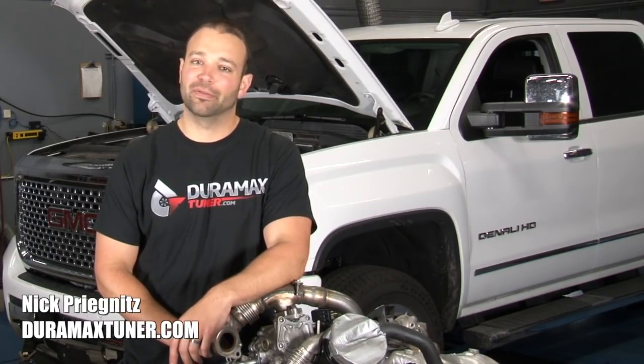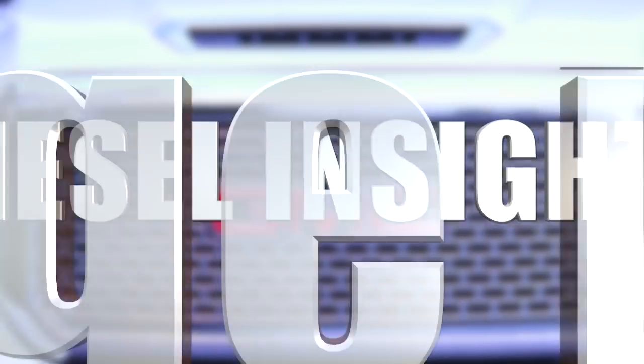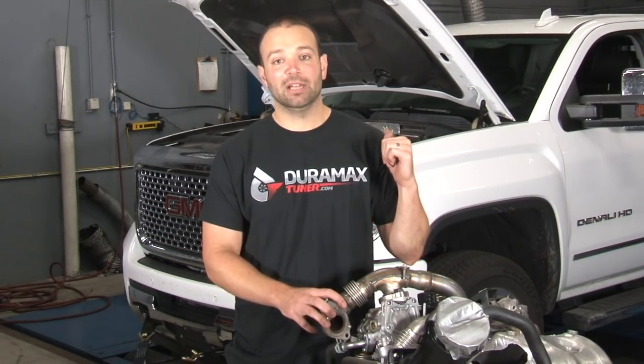Hi, I'm Nick with DuramaxTuner.com, back for another Diesel Insights, today again on the L5P. A lot of news on this one lately. We've got it on the dyno behind me.